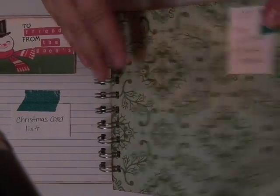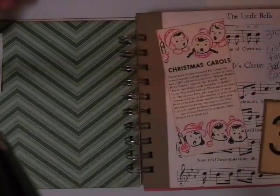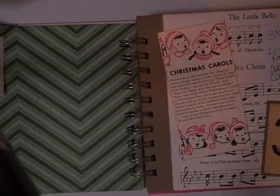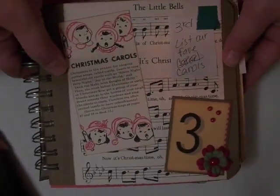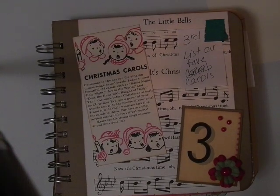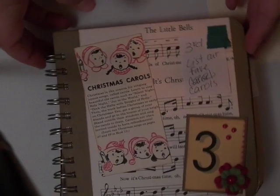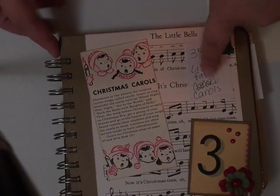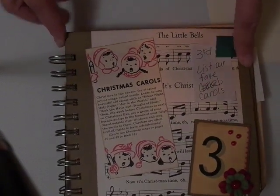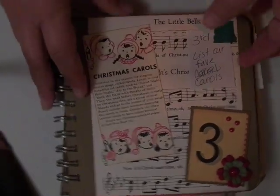I just left day one and day two plain. On day three, this was one of those pages I had made from the sketch, and I had already glued the number down so I decided just to leave this page as is. I already wrote a note — what I want to do here is list our favorite Christmas carols. When the kids are here, I'll ask them and I'll just type it up and fit it in right there.